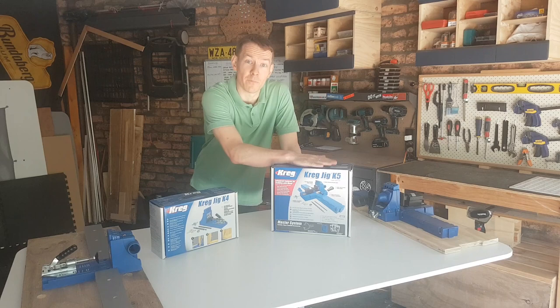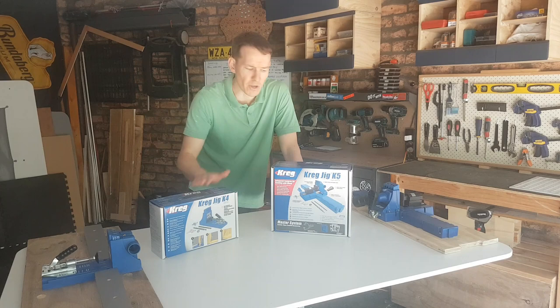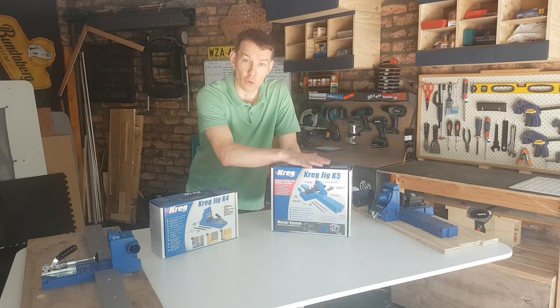But it's been replaced because a little while ago I won a competition by Kreg Australia and was lucky enough to pick up a K5 Master System. Today, before I give away my K4 to a new home for someone just starting out, I'm going to compare the two machines to let you know what the differences are and take a quick look at what the difference between a standard and master set is.